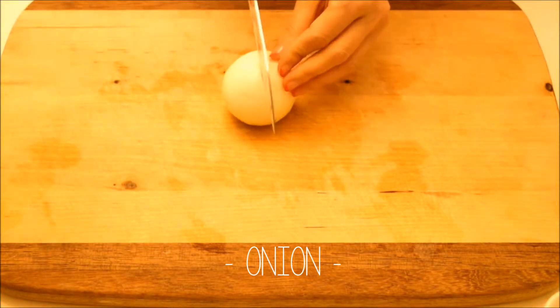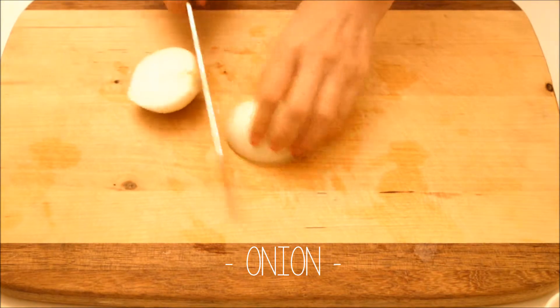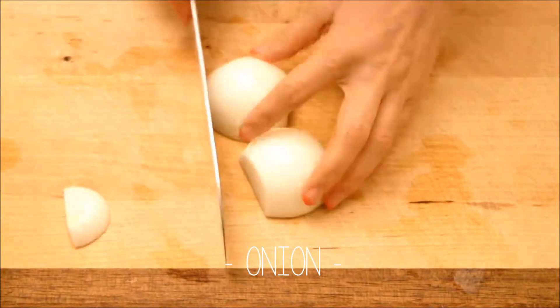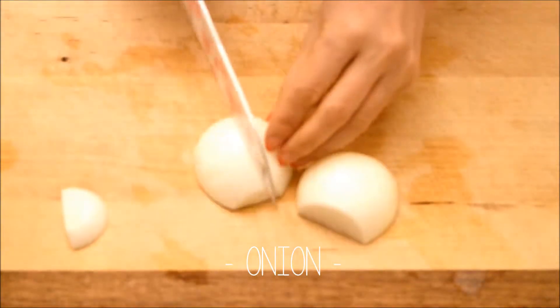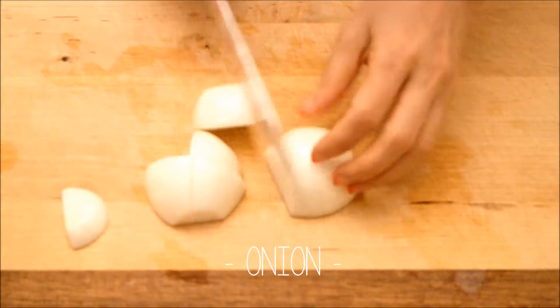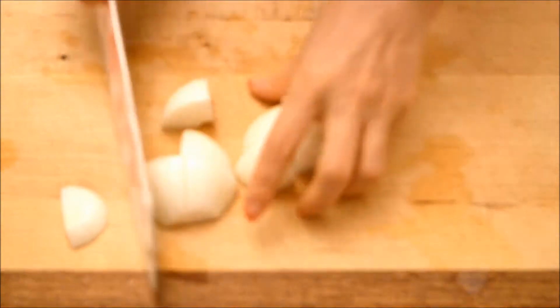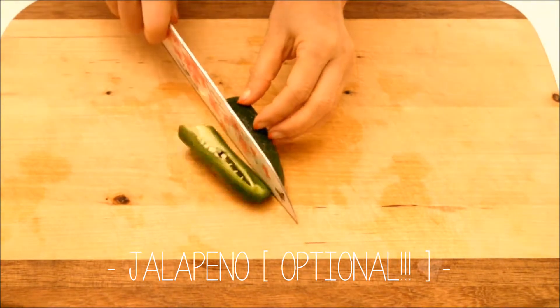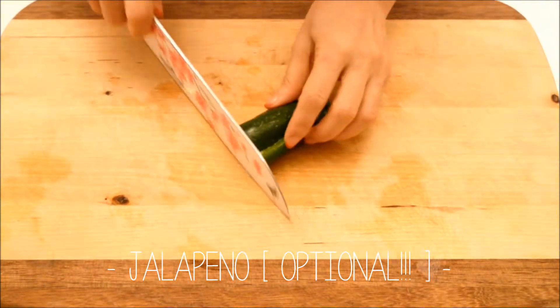Also chop the onions into 1 inch pieces. As I said, you're welcome to add more vegetables. This is optional — you do not have to add jalapeños in your chicken stew.